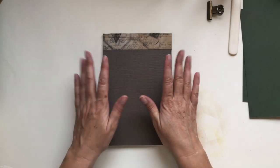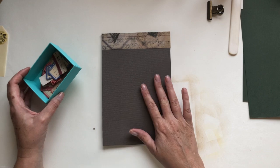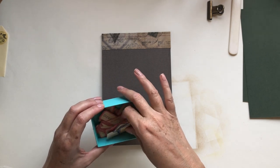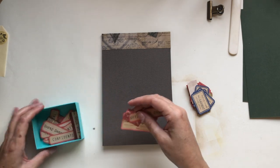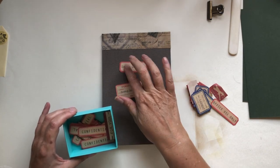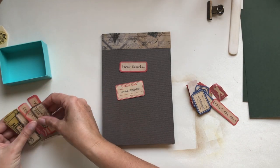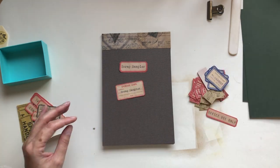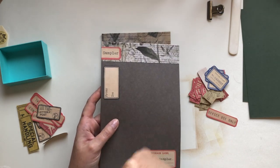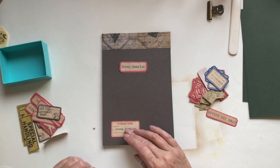Now for the stickers and labels: Nick has a link to some free labels in her tutorial. She's got a scrap sampler label, a scrap label, and some others. She also has a lovely 'from and to' label in the same kit — I've used all of those.